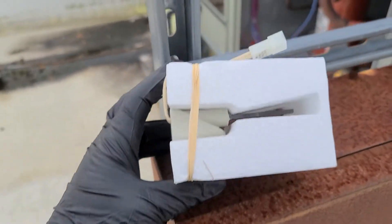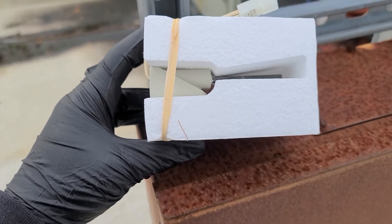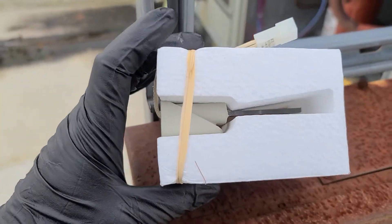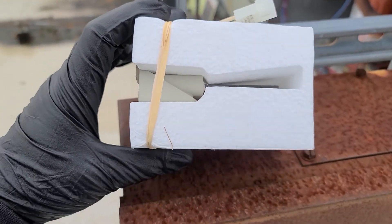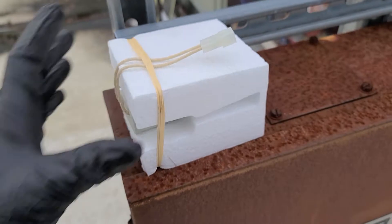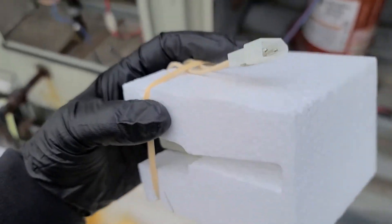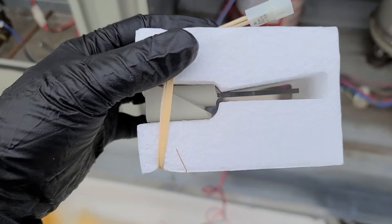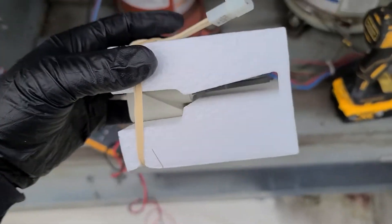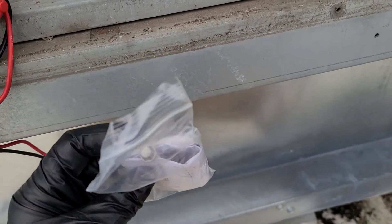I always recommend when handling new igniters — I was taught early in my career — you should never touch the actual igniter element because the oils on your hands can make them fail prematurely. So I'm throwing on my rubber gloves before putting this new one in. I always ohm out the new igniter too, just to make sure it's good right out of the box, since these things bouncing around in your truck can break even when packaged. It also comes with a new gasket and a new little metal bracket with screws.